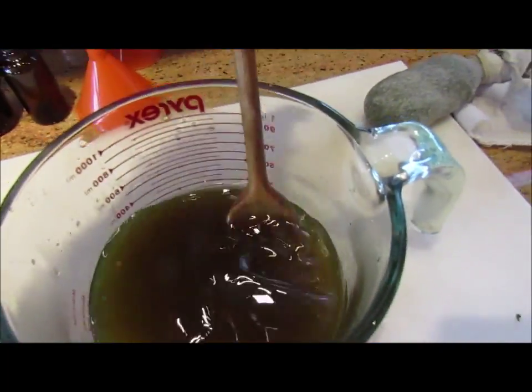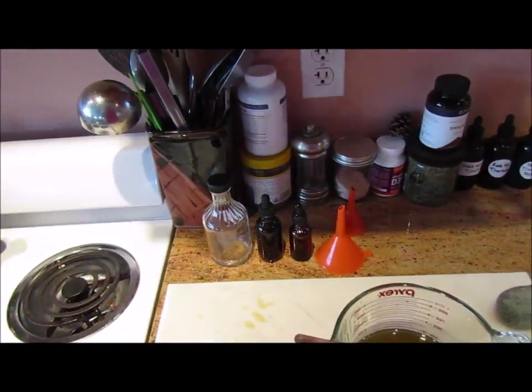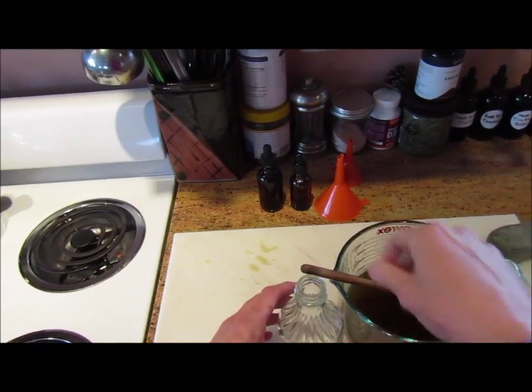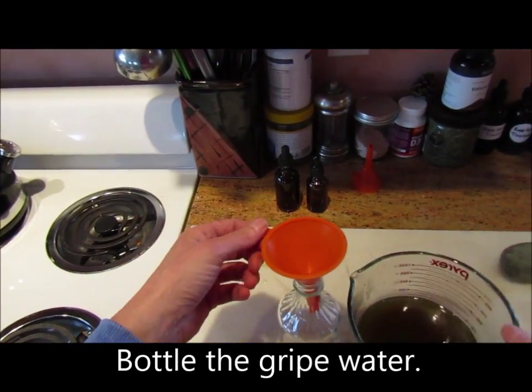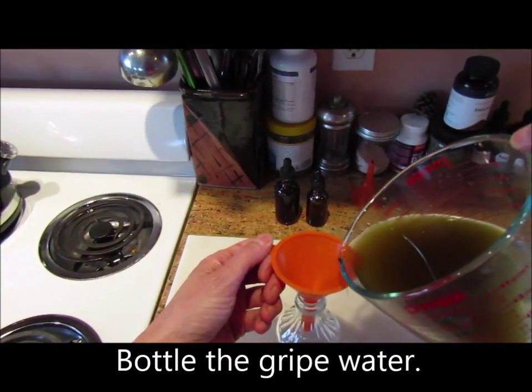Durme, durme, hermoso y llico. Durme, durme con sabor. Serratus, luciós e llicos. Durme con sabor.